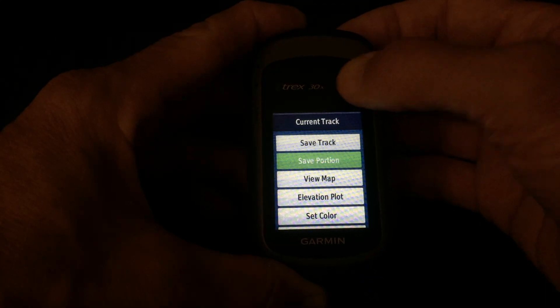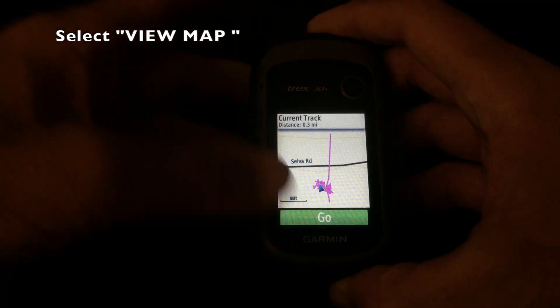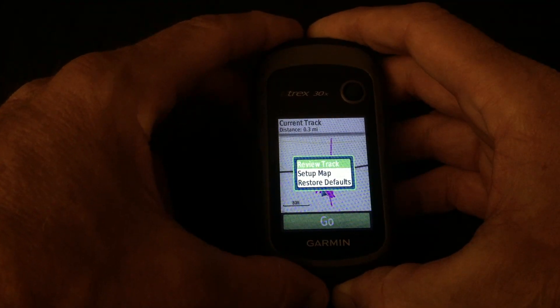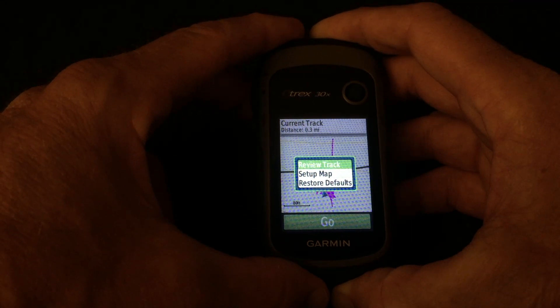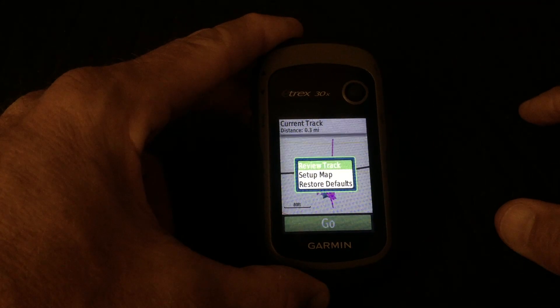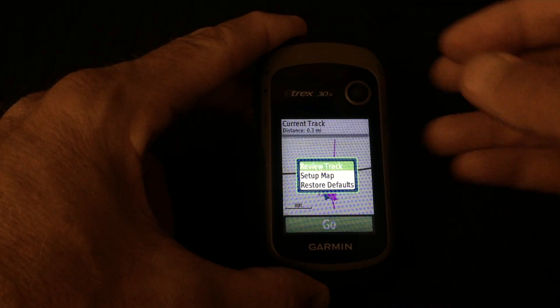Then you toggle down to View Map. Once you're there, go over to the Menu button and depress it. You will see something that says Review Track. You may not be able to read it very well here — my highlighting is in green, which I've chosen. You can choose a different color for your highlighting, so it might look different on yours.